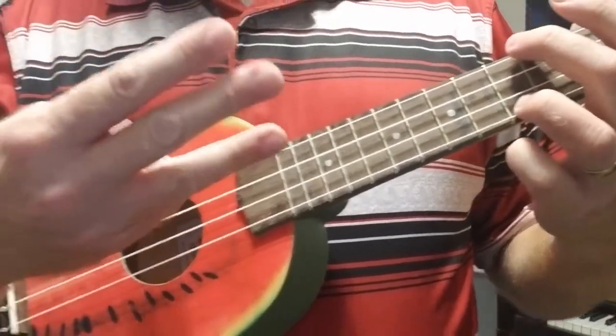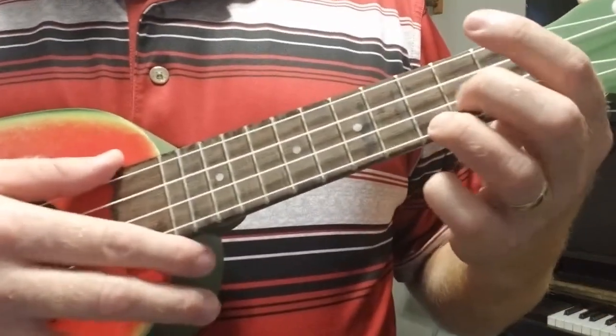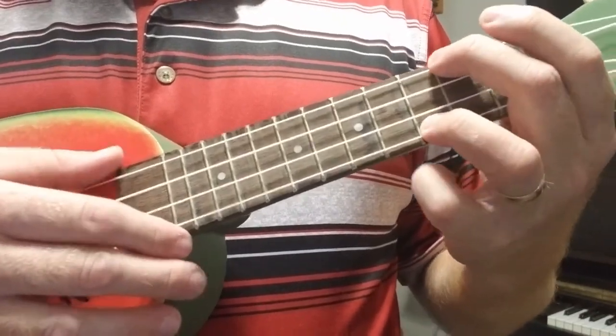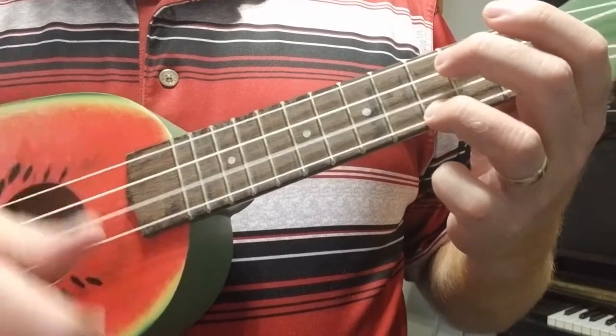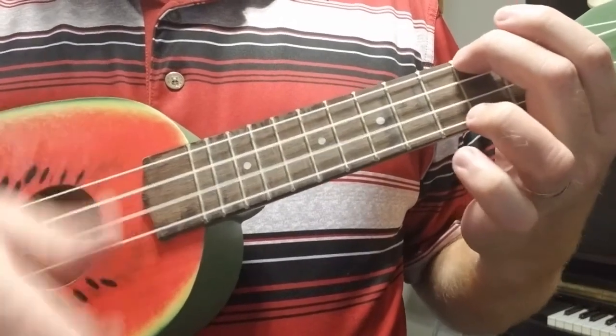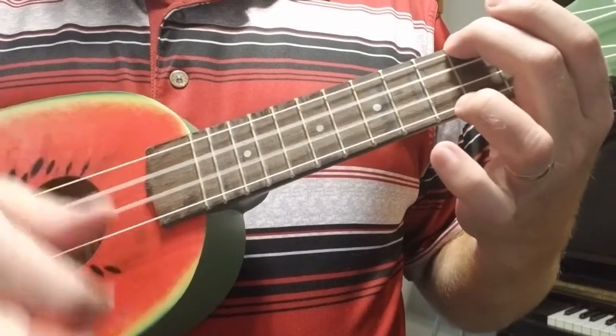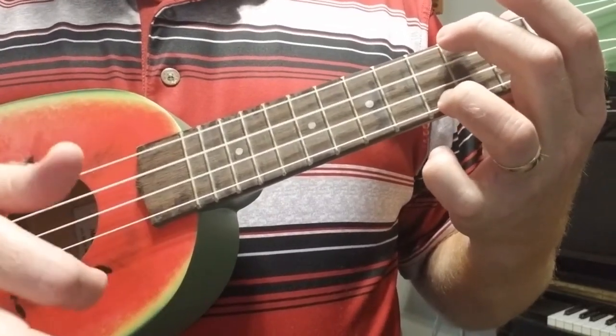Now we're going to do three strums of each chord — three of the C, one beat to switch, three of the A minor, one beat to switch. Five, six, seven, eight. Three, two — switching, and switching. Good job. Keep going.